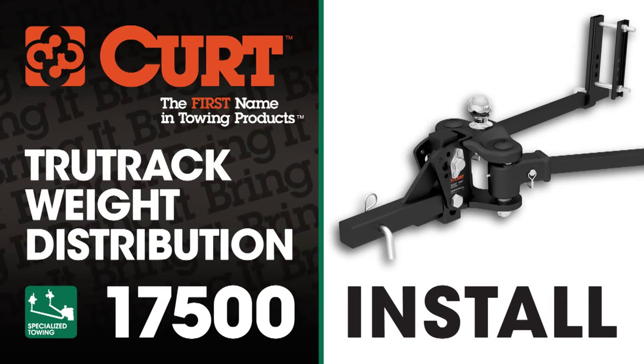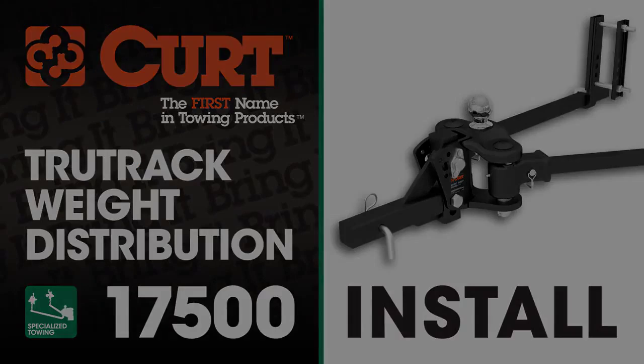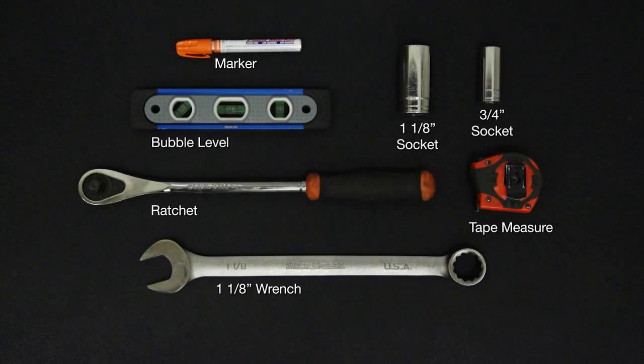Welcome to the installation video of the Kirk 17500 TrueTrack Weight Distribution Kit. These are the tools necessary for the install.